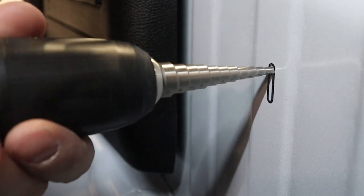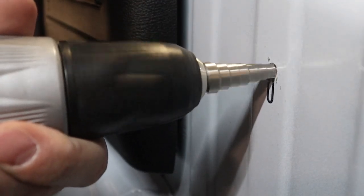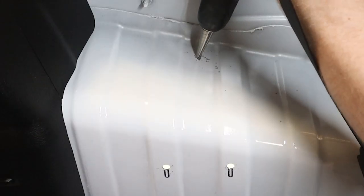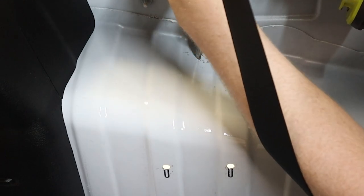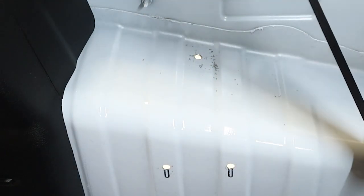Once we remove the bracket, we now have three spots to drill. Using a step drill bit, we're going to carefully drill through the top ends of the slots, enlarging the hole until it's three-eighths of an inch. After the two slot holes are made, we drill the third hole in the top location, again enlarging until it's three-eighths of an inch.